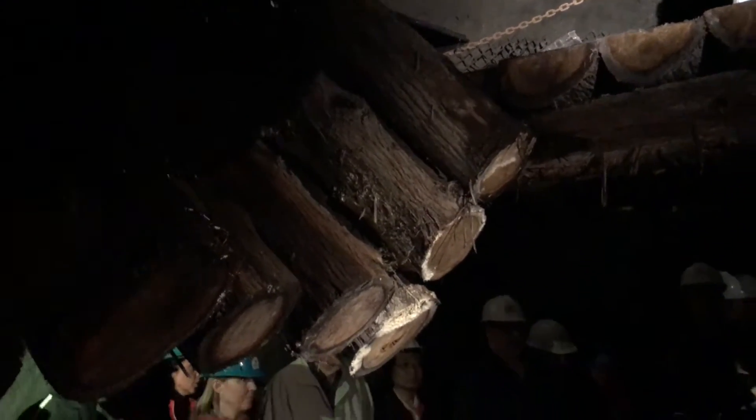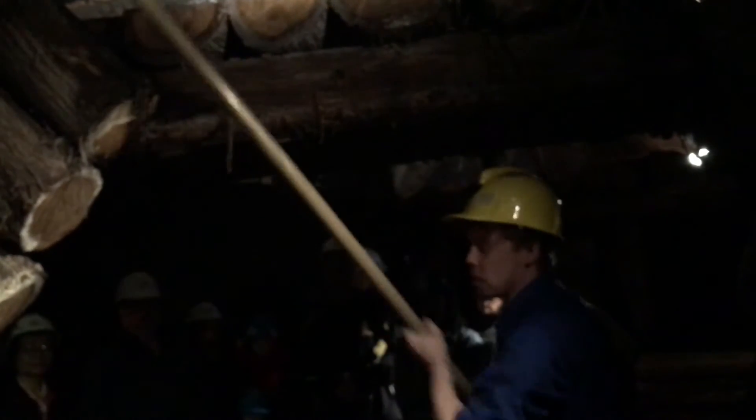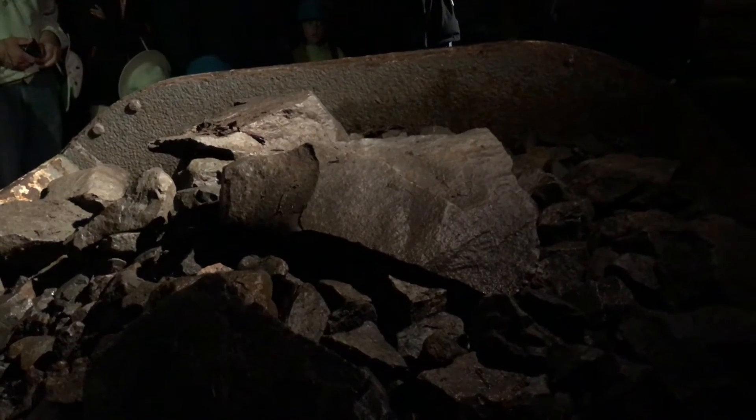It wasn't always that simple, because sometimes they would send down too much muck at once, and whenever that happened it ended up getting jammed up in there. This happened so frequently that they devised a solution: they would take a metal rod just like this, climb up the ladder onto the platform, and once in position you would simply poke away at all of the muck that was jammed up in there. It's not exactly the safest thing because you could poke away, it slides down, and if you don't get your arm out of the way in time — well, you don't have an arm anymore.